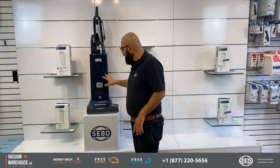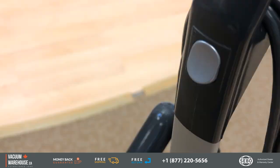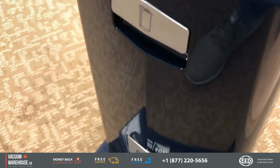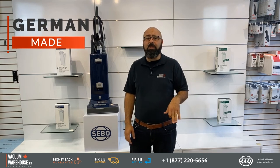This machine is a beast — it's probably the heaviest, biggest, and most heavy-duty of the SIBO commercial uprights. It is meant to take abuse. Features just like any other SIBO: made in Germany, amazing quality. The best upright vacuum cleaners are made by SIBO.